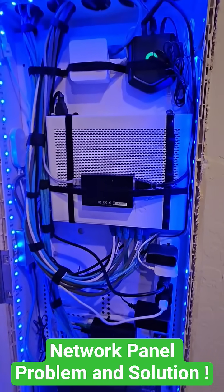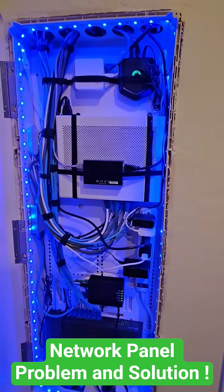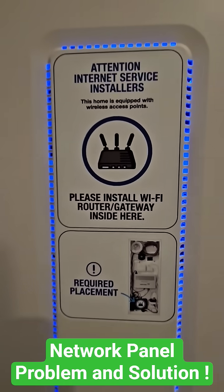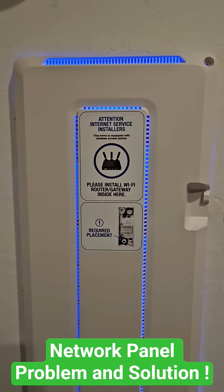So if you have the same problem as me, this is the solution. And sometimes you've got to break the rules. Happy networking.